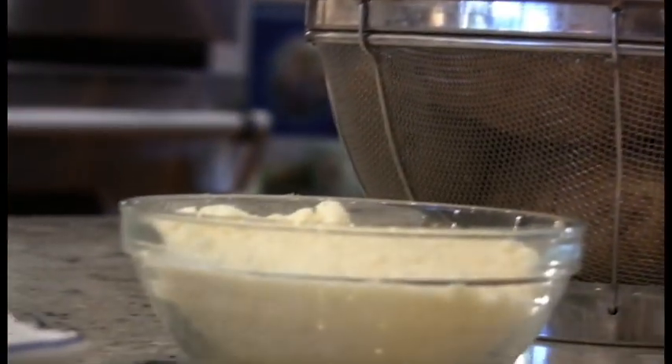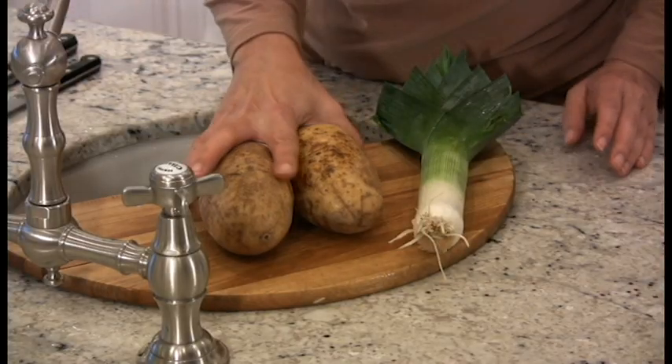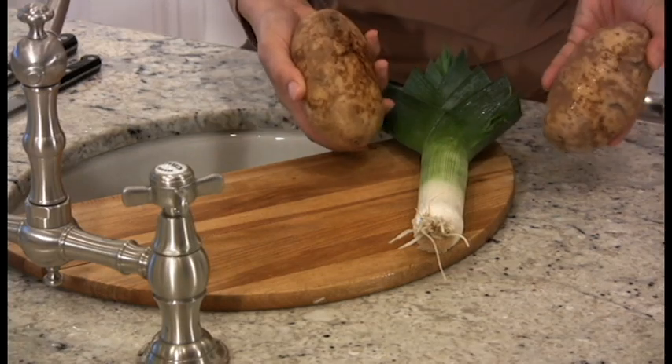For the filling, you need potatoes, grated Parmesan cheese, butter, and leeks. The rule of thumb proportion is: for every two potatoes, you need one leek, half a cup of Parmesan, and two tablespoons of butter.